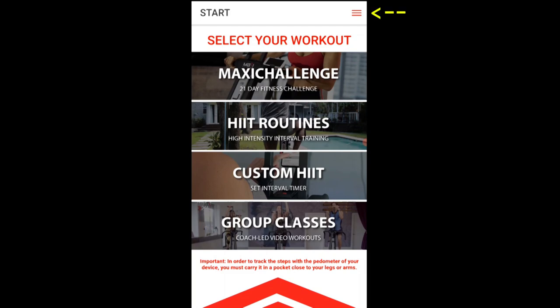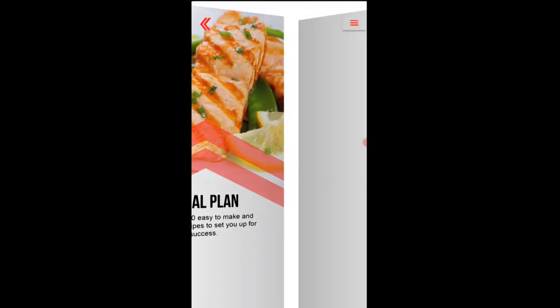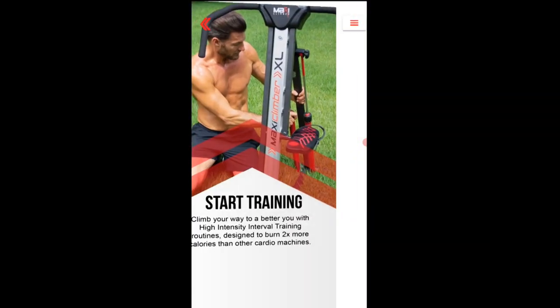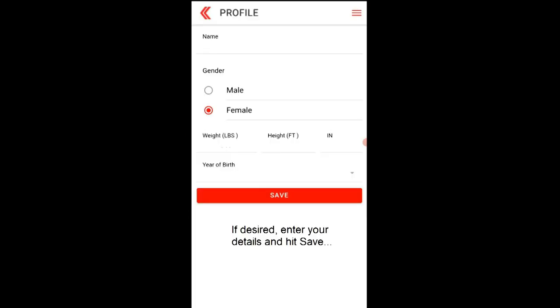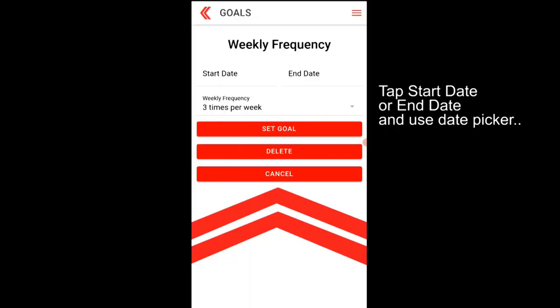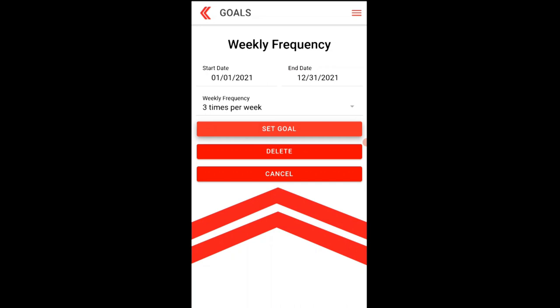You can also tap the menu bars at the top right — there's a tour you can go through, though it seems like an advertisement. Check out your profile and enter information if you want, then hit save. Under Goals, you can set a start and end date and frequency, then set your goal.